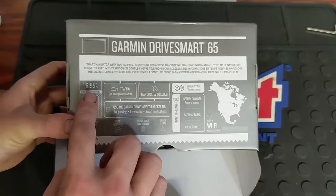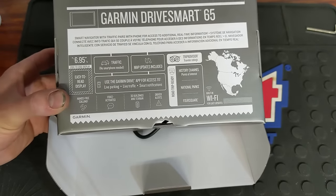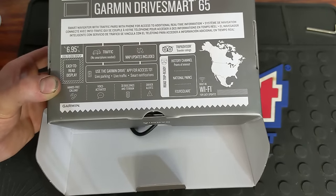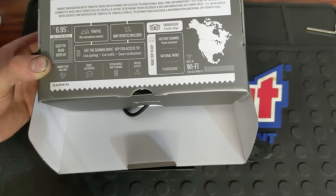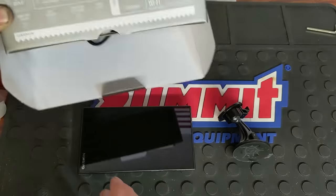It's got a lot of capabilities. It's got a 6.95 inch display, very clean screen, hands-free calling, voice activated, 3D buildings, driver alerts, national parks, your history, Foursquare, TripAdvisor, free map updates, traffic — live traffic if you have it connected to your phone with the app.